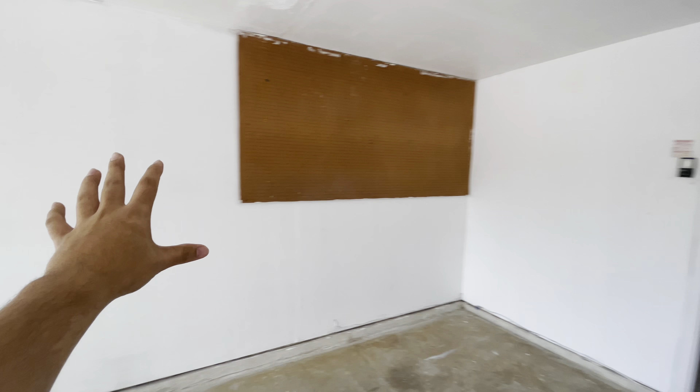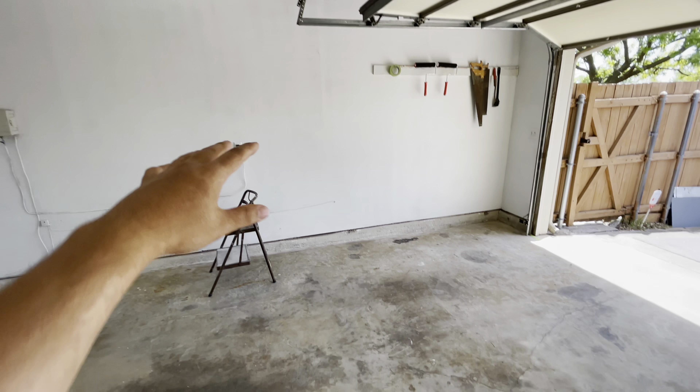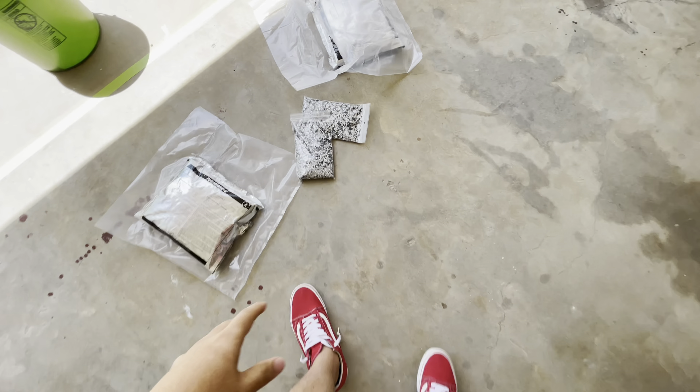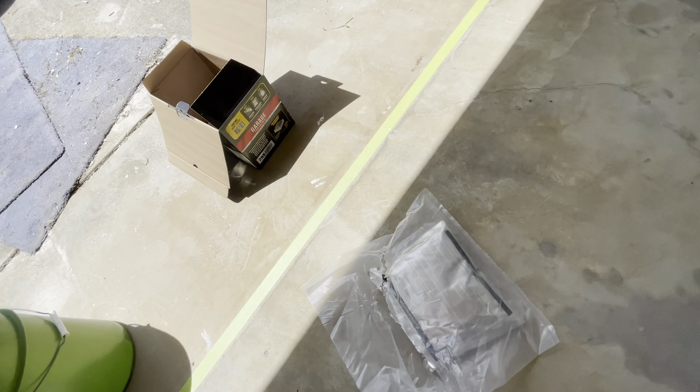We just did all the walls white, painted the doors gray, and the ceiling is all done. We already prepped and cleaned the floor — we're going to be doing a black epoxy, it's going to be very nice. Let me go ahead and show you the chips it comes with and the packet.